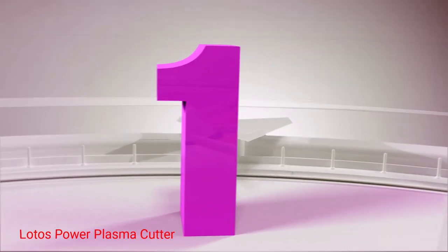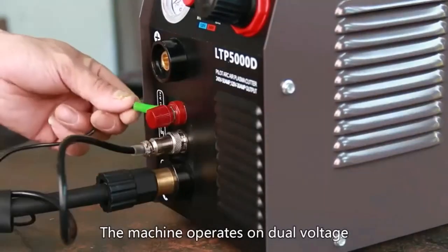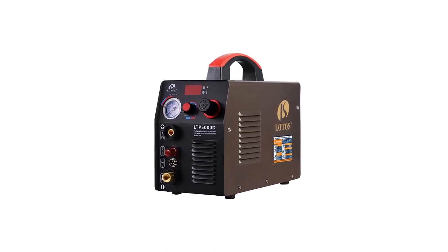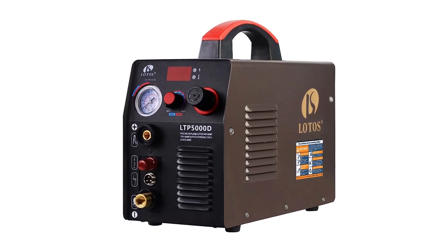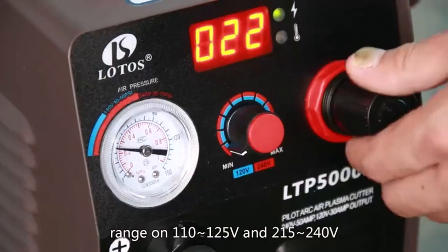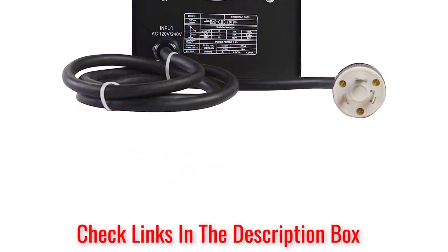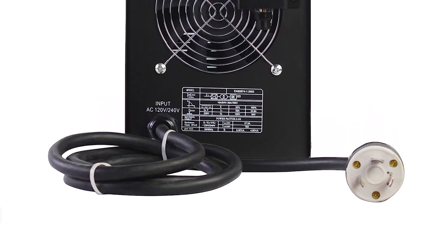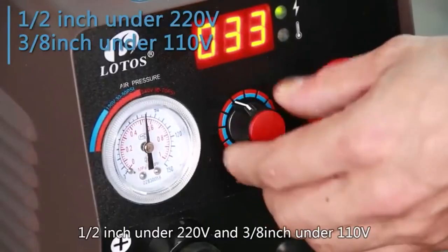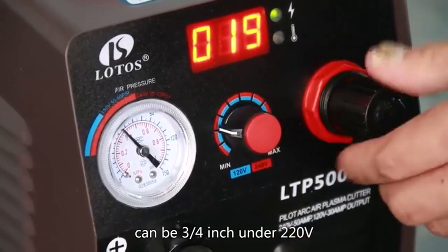Number 1: Lodos Power Plasma Cutter. If you have been considering purchasing a plasma cutter that can easily penetrate through steel and other electrically conductive materials, check out the Lodos LTPDC2000D Non-Touch Arc Plasma Cutter. Priding itself on quality and affordability, Lodos technology focuses on providing features that ensure users can cut, weld, and build through electrically conductive materials. Coming with both a TIG welder and a stick welder, this 3-in-1 combo welding machine is very likely to be your favorite cutting tool, whether you are a pro or a do-it-yourself hobbyist. This multi-purpose cutter runs on a dual voltage of 110V or 220V and has a no-touch pilot arc feature that allows the user to cut through even the toughest metal without touching the tip. It also has a versatile handle for portability, and you are guaranteed a prolonged consumable life with this product.